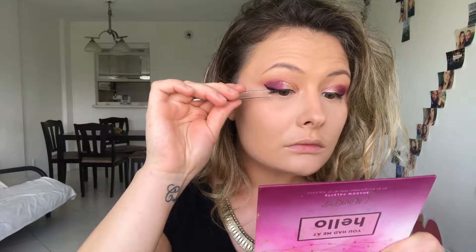For my eyelashes, I'm going to be using Kiss eyelashes in Design Shy. These ones are pretty small and natural looking — they're not going to cover our eye look.